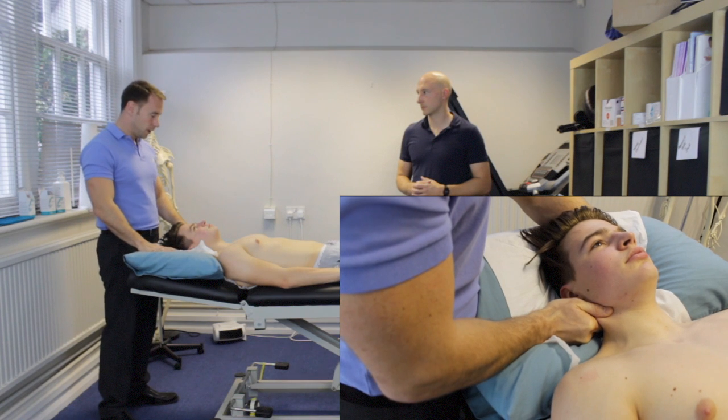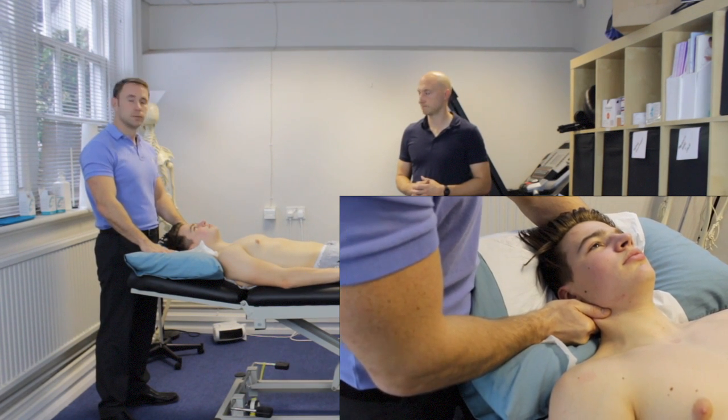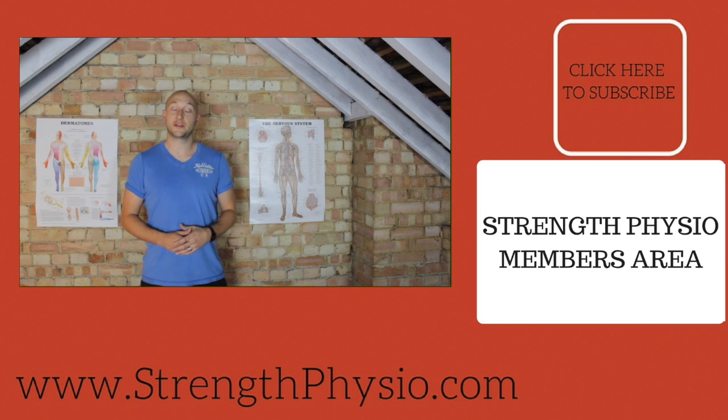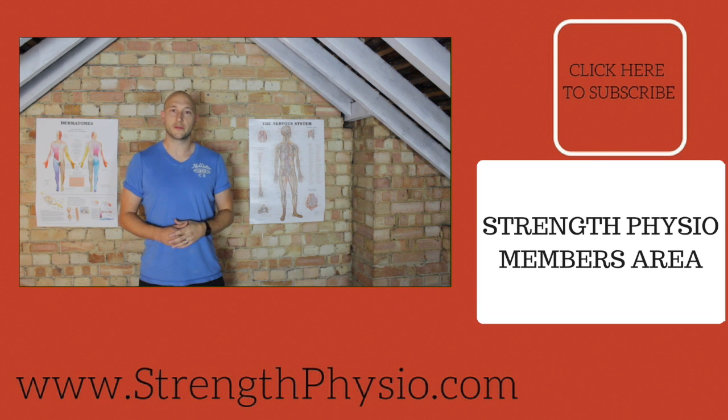So that's how I would do PA mobs and AP mobs on the cervical spine in supine. Hope you enjoyed the video. If you did, please give us a like and subscribe. Also don't forget to go over to strengthphysio.com and check out our members area, which has basically got our full library of all of our videos — you can get there by going to strengthphysio.com/members.